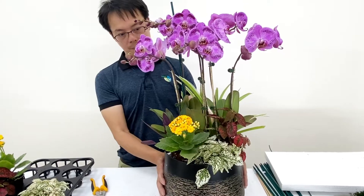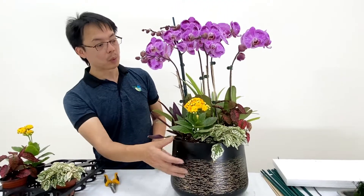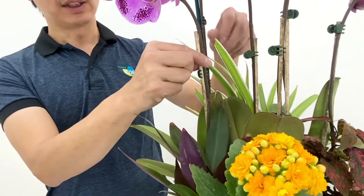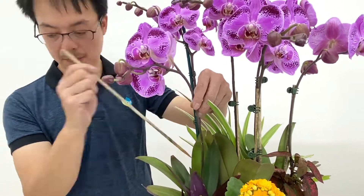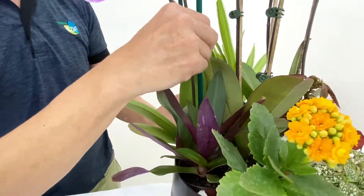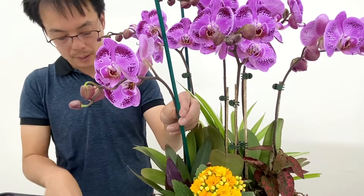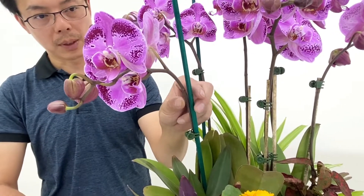Before we use green moss to decorate it, I would like to remind everyone to check your orchid pot again — this is our last chance to fix it. Check if your plants, and most importantly your orchids, are placed in the right place you want. It's better if you step back a little and turn the pot to different sides. See if the orchid is facing the right angle you want, or if the plants are performing a nice layer and giving them a wonderful look. By adjusting the height of clips, you can shape the different heights of orchid to balance the overall structure of the pot.